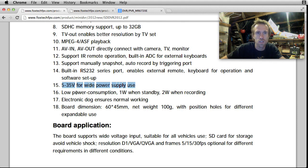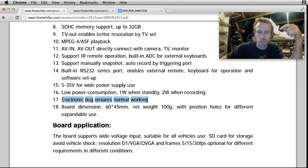This is good - this means I can run this off two cells, which is what the rest of my FPV gear is on. Low power consumption too. 'Electronic dog ensures normal working' - what that means is the chipset has got a watchdog. If for any reason it crashes, it will automatically reset itself. In the source code on the MCU, if a certain function doesn't get called within the set millisecond or microsecond timer, the whole thing will reset - stops it getting caught in any infinite loop. Rather than crash, this thing will just reboot.